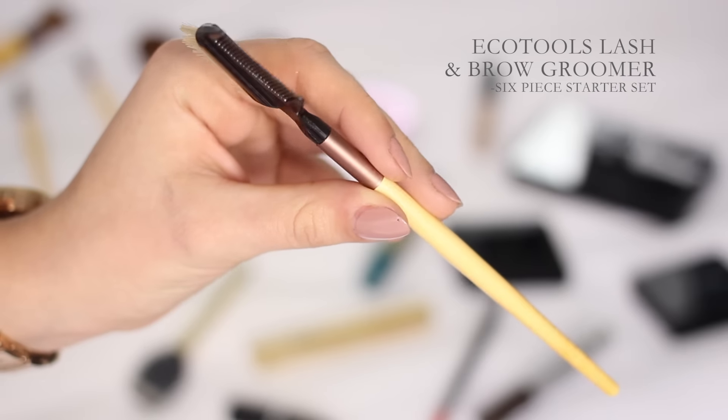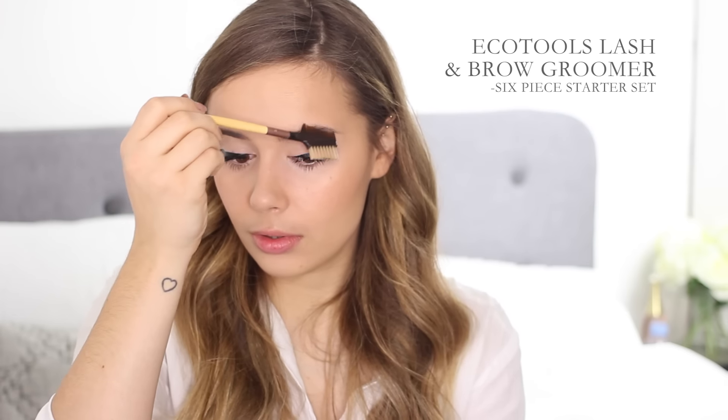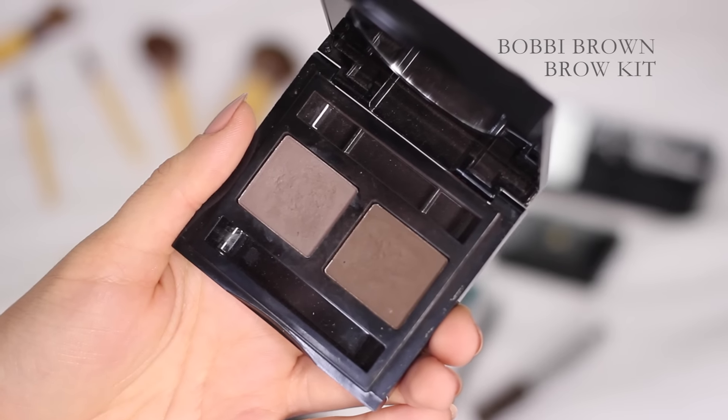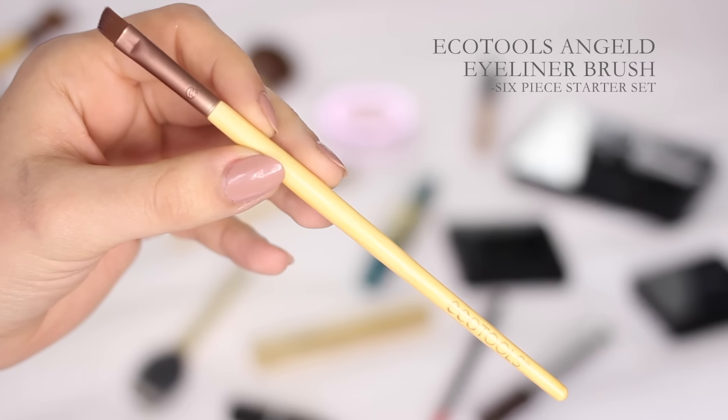Moving on to brows — I'm using the EcoTools Lash and Brow Groomer, which is great for getting rid of clumps in your mascara but also brushing through your brows to make sure they're in place. Then I go in with the Bobbi Brown Brow Kit and the EcoTools Angled Eyeliner Brush, which actually works perfectly for brows as well. I'm applying that quite heavily to the underside, through the middle, the arch, the tail, and the front of my brows.